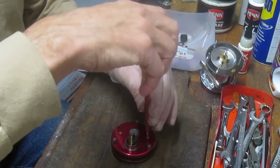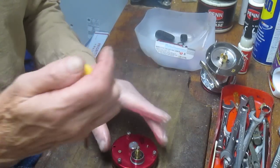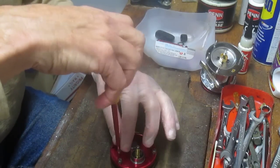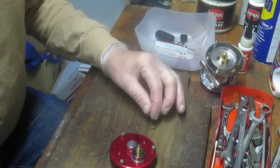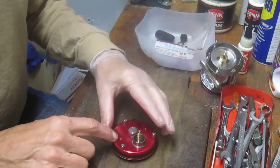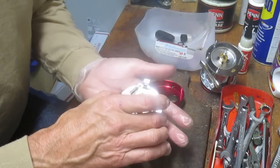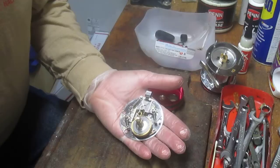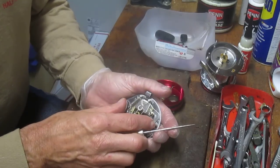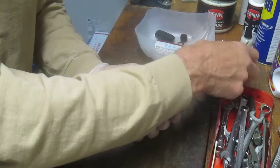If you don't know where these come from, take a picture at this point. I like to lay the side plate screws on the table before putting them in my bucket, because sometimes manufacturers use different size screws due to clearance issues. Make sure those two screws are the same size before you proceed. In this case they are. Now we can lift the case off the bridge — this is pretty typical of almost every Abu Ambassador out there.